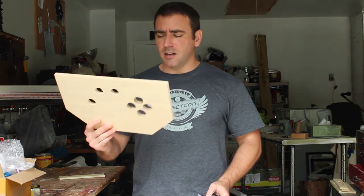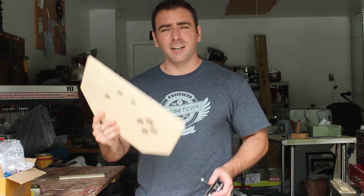We are continuing where we left off last week, building our arcade game controller for my daughter's birthday — your little space command center.